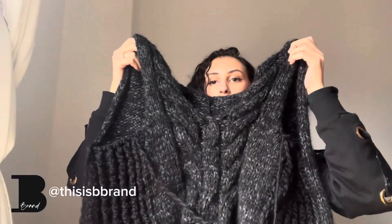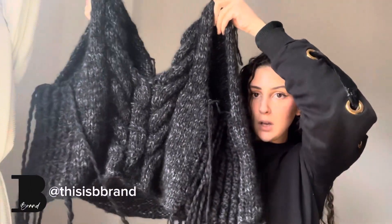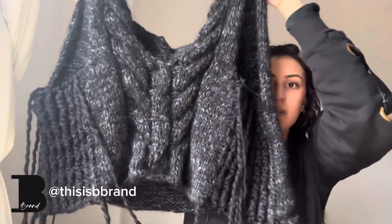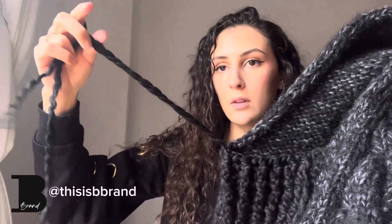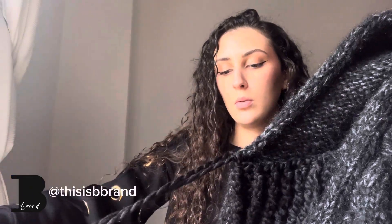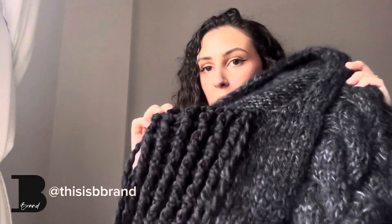This is huge! I will put the vest on when we add the ribbing because I really think that's going to make a huge difference. I'm still deciding if I'm going to leave the thread on the garment or weave it in, because it creates a messy look.